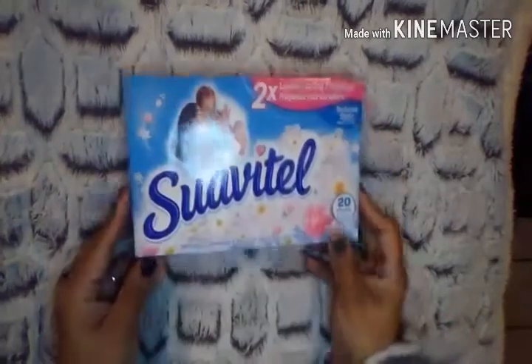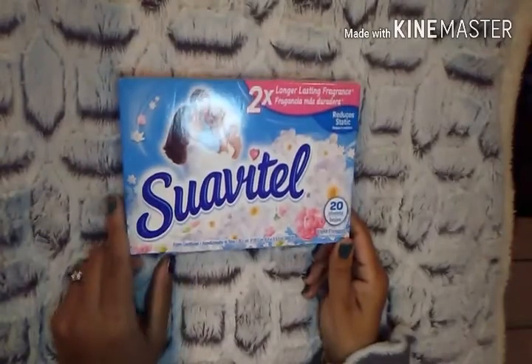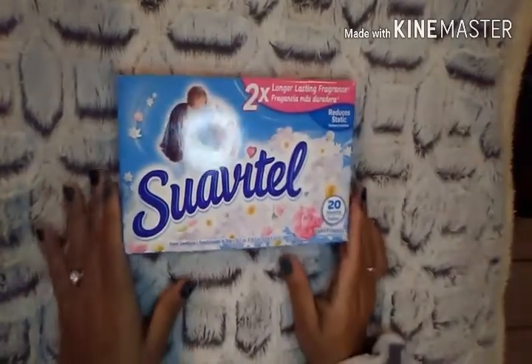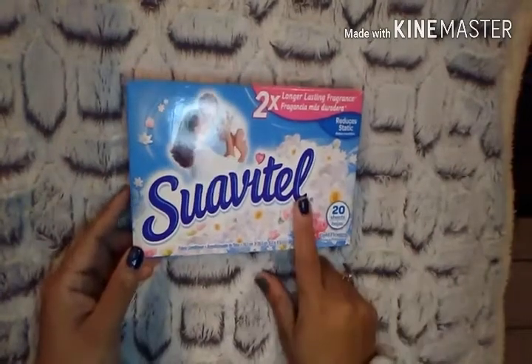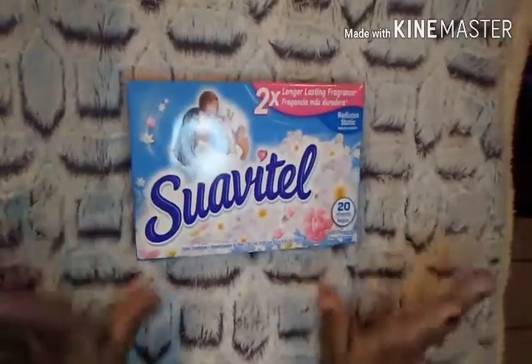Then I picked up a box of the Suave dryer sheets — the two times longer lasting fragrance. I absolutely love the scent of this. You get 20 sheets in here. This literally smelled the entire bag up, and even where I had placed the bag. Definitely loving this one, and I absolutely agree on the longer lasting fragrance claim.